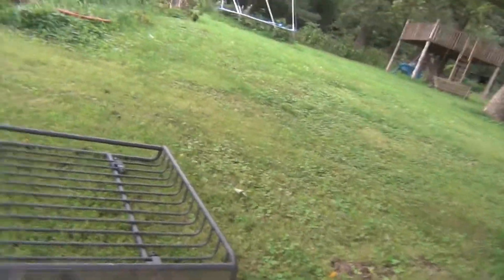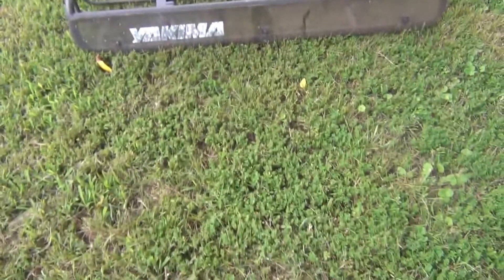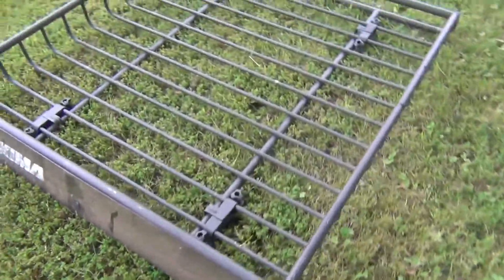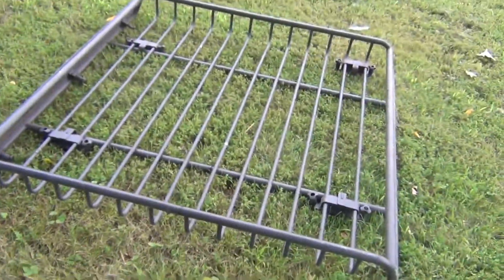I've never put on cross rails, never used cross rails, never used a basket, never used any of that stuff. Everything here is new to me. I got this sucker for free — I have a brother-in-law whose buddy had one of these he was trying to get rid of, so he said 'hey, you want this, it's free?' I'll take it. What I got is a Yakima basket, pretty decent size.